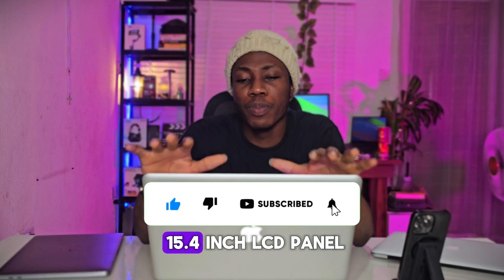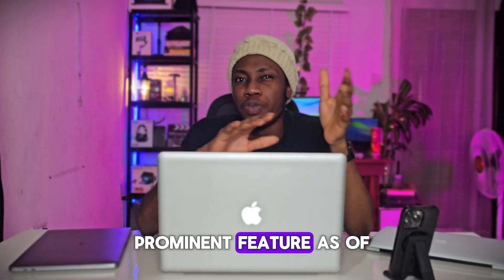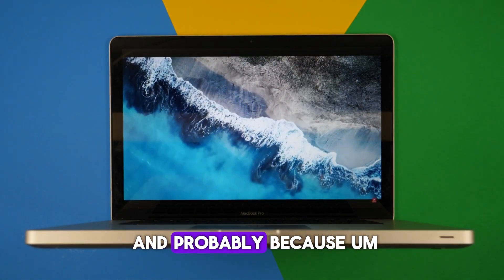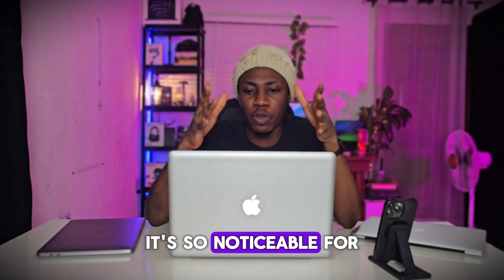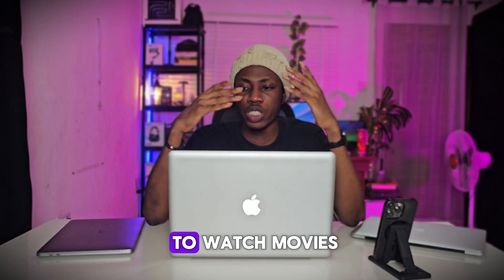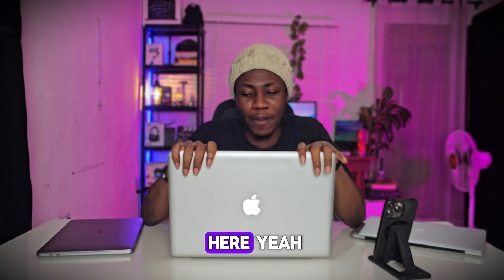Now to the display. This is a 15.4-inch LCD panel. It also has anti-glare, which was one of the prominent features when it was released. However, talking about the quality, it's not so good — probably because I'm used to better MacBook quality, having used the M1, M4, M5, and M3. Coming back to the 2012, it's very noticeable for me. However, if you don't have a PC before or you're coming from just your smartphone, you may not even notice this.